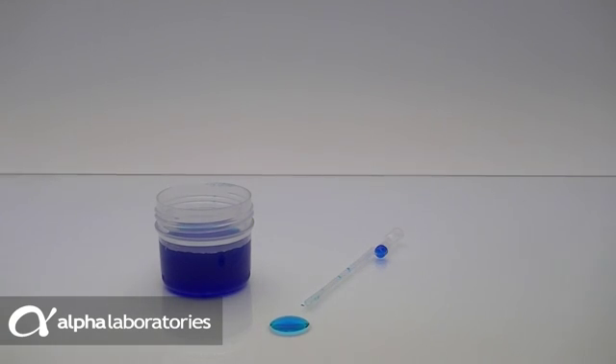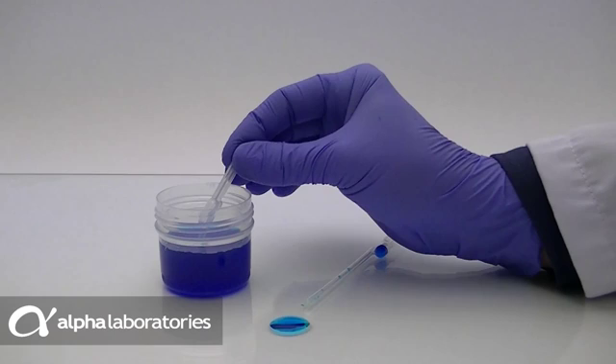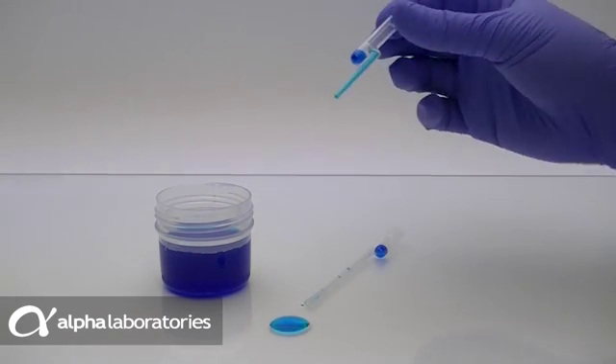Squeeze the upper bulb and aspirate the liquid to fill. Note that the liquid fills the stem and overflows into the lower bulb.